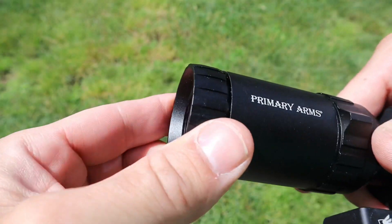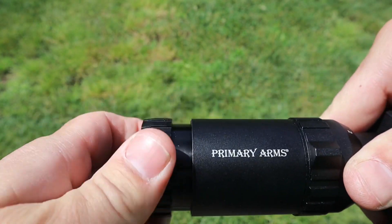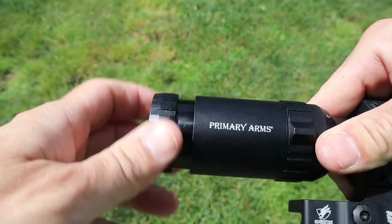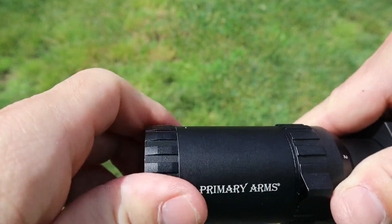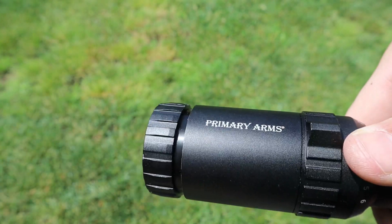On the back, like most low power variable optics, you have a diopter with a very generous range for pretty much any eyesight. What a diopter does is focus the reticle to your eyesight — you just spin one way or the other until it's crisp and clear. It does come with a set of lens caps, but I don't use them.